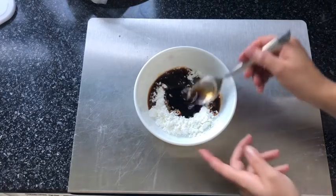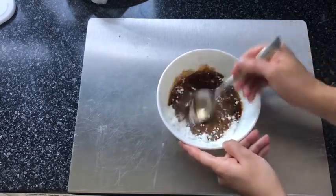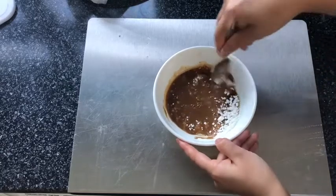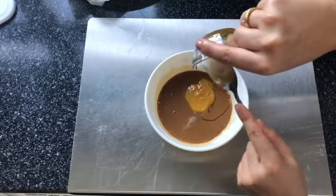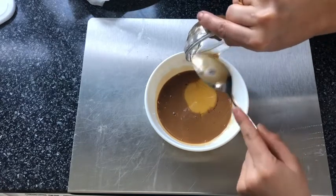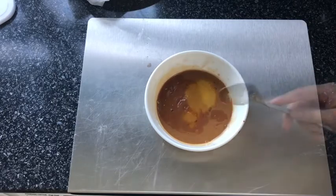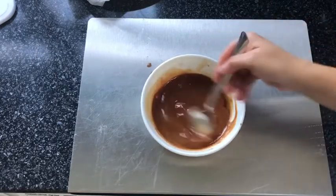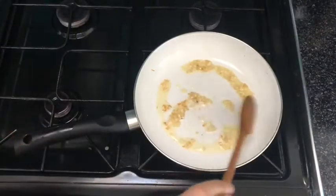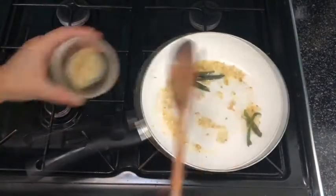While the garlic is frying, in another bowl I'm going to mix my cornflour, water, soy sauce, and honey together, making sure everything is mixed in well. I'm also going to add in my tomato ketchup — remember, if you're using tomato paste then you can add in your vinegar at this point as well. Mix everything properly and then set aside. The garlic should be a lightly golden brown color — it shouldn't be too dark.